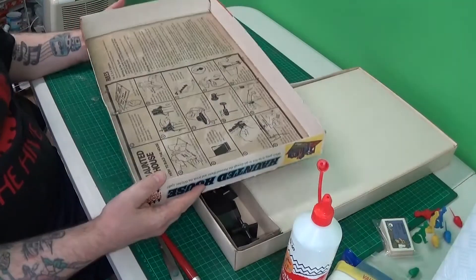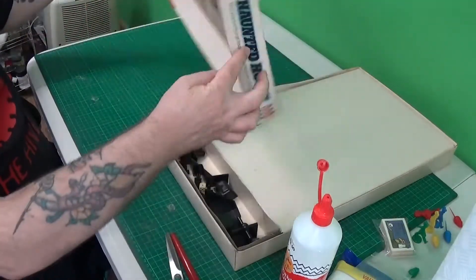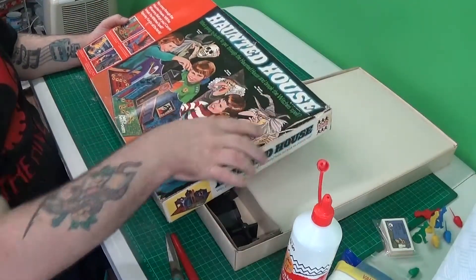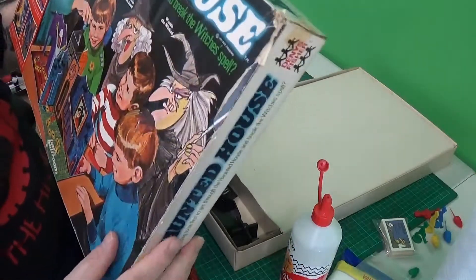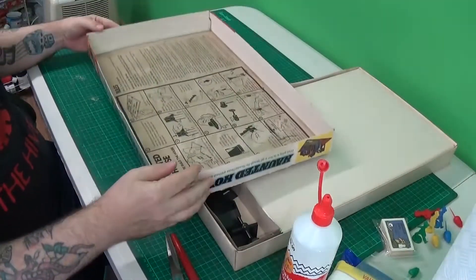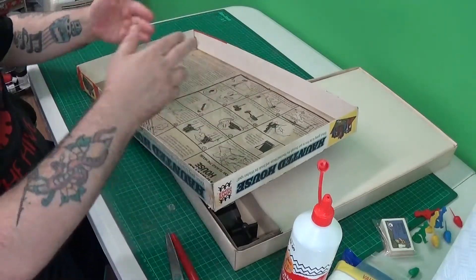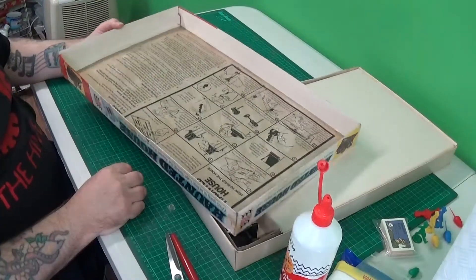This box is dirty as hell. Even the lid, which was super flimsy — it's only had one layer of PVA on the underside so far. I've yet to do this side and I've got some repairs to make. That edge there — this lid was split on the ends, like they usually are.